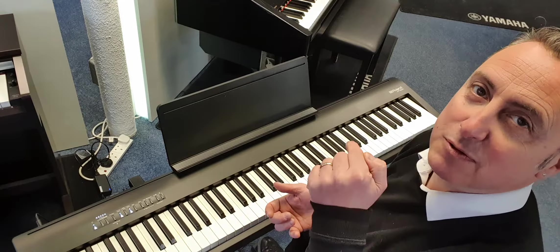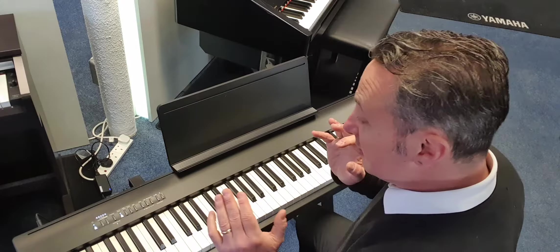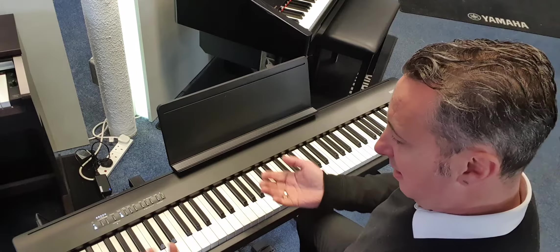If I keep the sustain pedal on, the strings stay on — any sounds that don't naturally fade away will stay on until it releases. That's great, it gives a nice pad behind you if you wanted it. It's got some absolutely fabulous sounds and there are 56 of them.